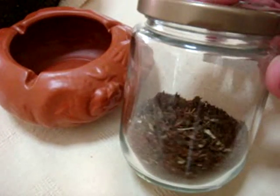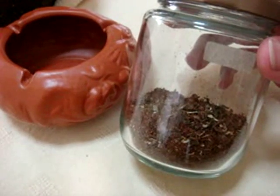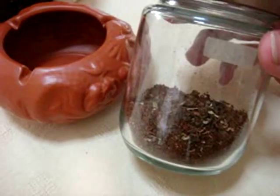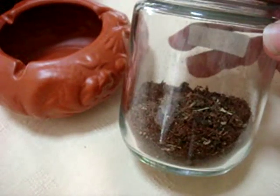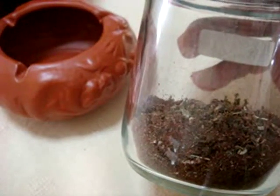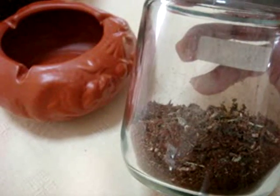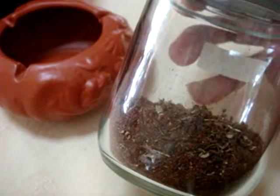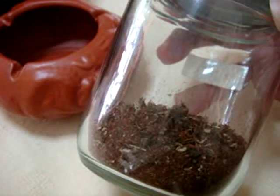I've added saltpeter which you've seen earlier. If you don't have saltpeter or if you're just not interested in using saltpeter in your incense, you can just put it on a regular charcoal block and just let it burn. I don't really fancy using charcoal blocks because it's just kind of messy for me.